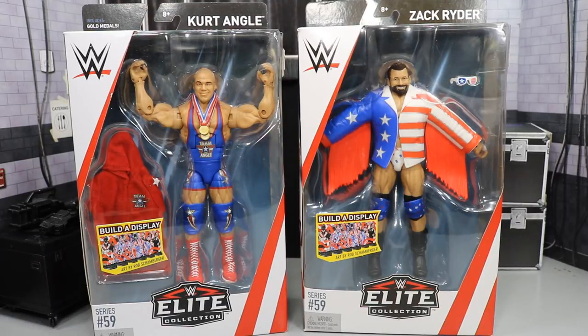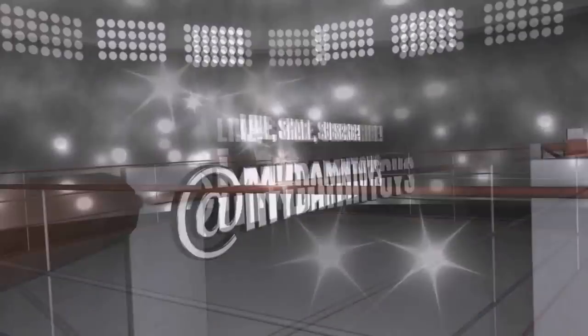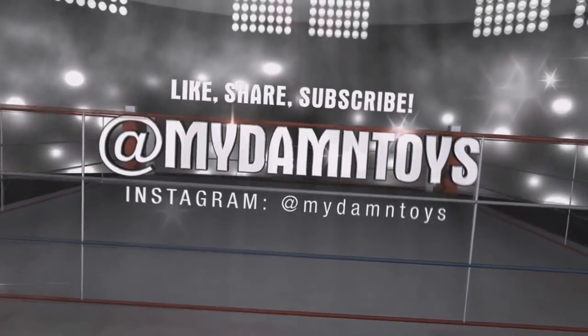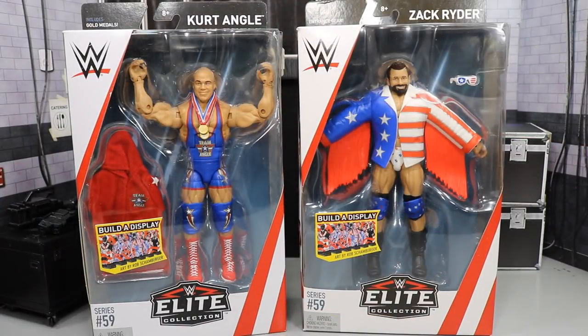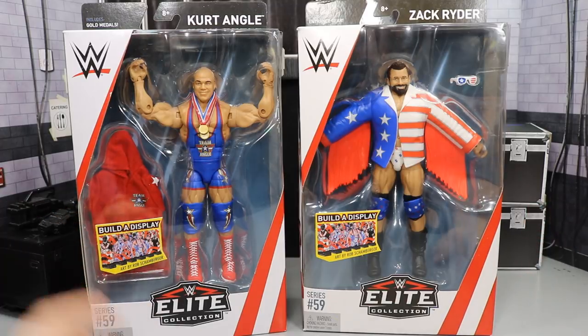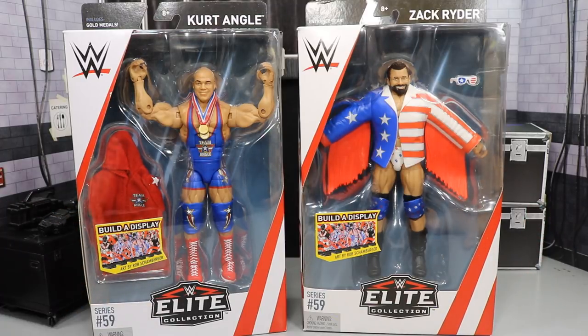What is good everybody? Welcome back to another My Damn Toys video. Today we have another WWE Elite Series figure review. In today's video we have two brand new figures from WWE Elite Series 59: Kurt Angle, one of my favorite wrestlers of all time, and Zack Ryder, one of my current favorite wrestlers in the company. I am so excited for both of these figures.